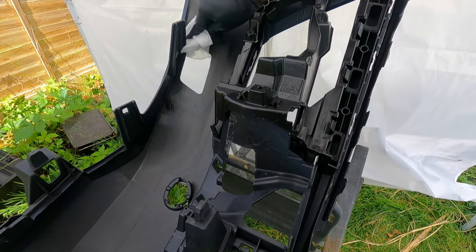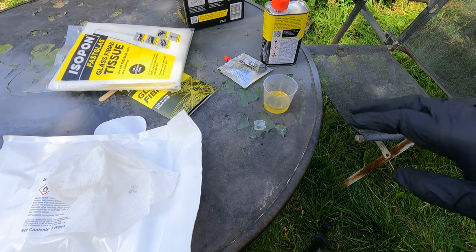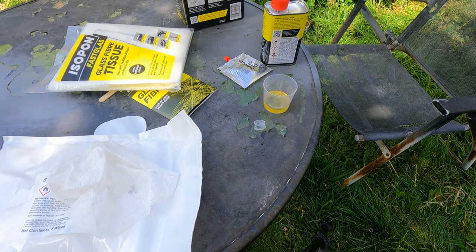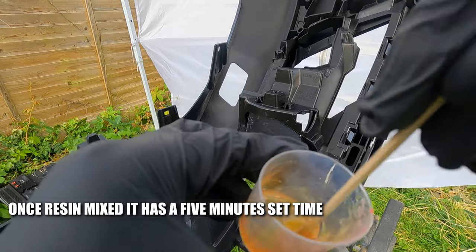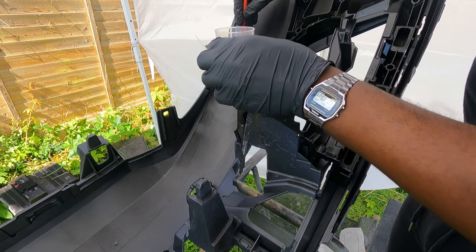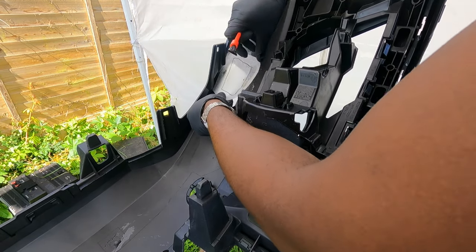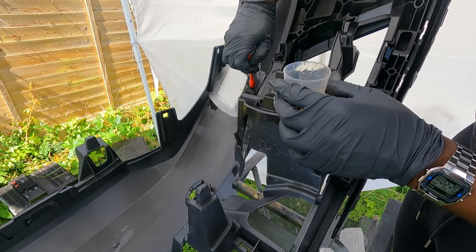I'm just going to clean the area with solvent wipes. Every 10 ml of resin you put one pea-sized drop of hardener. With the hardener and resin you want to make sure you thoroughly mix these together until you've got a nice uniform colour. The hardener takes about five minutes to set so you want to get this done properly.